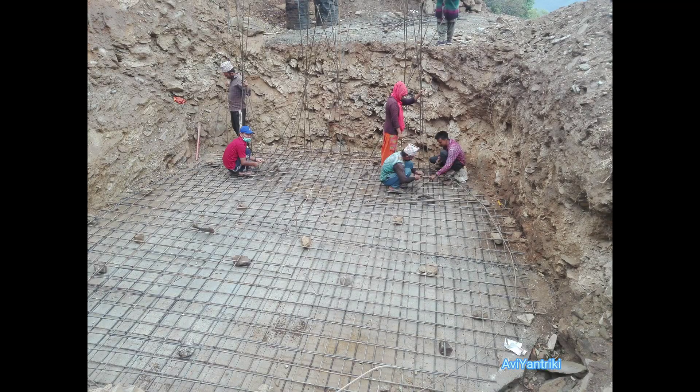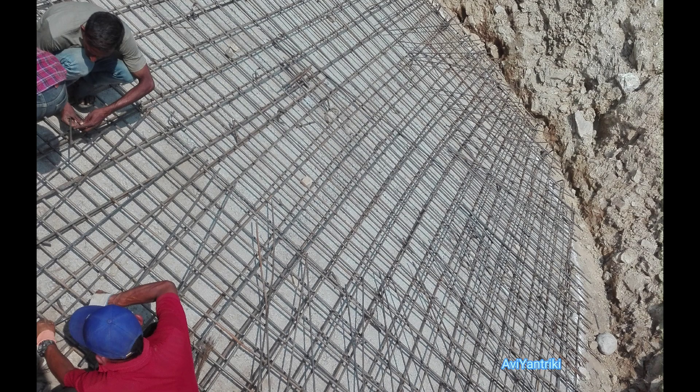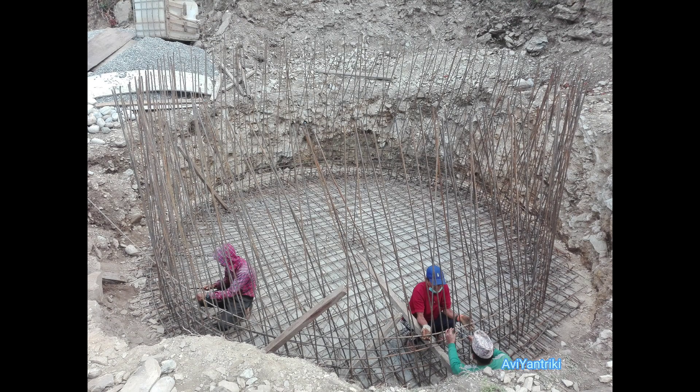After the PCC hardens, we now start laying the 20 centimeter thick RCC bed. The reinforcement of the bed comprises a double mesh of 12 mm rebars. A gap of four inches is provided between the upper mesh and lower mesh for installing the pipes.